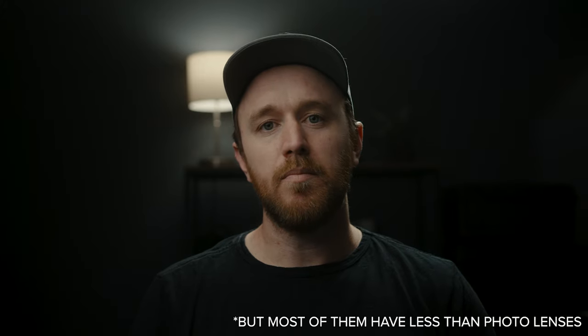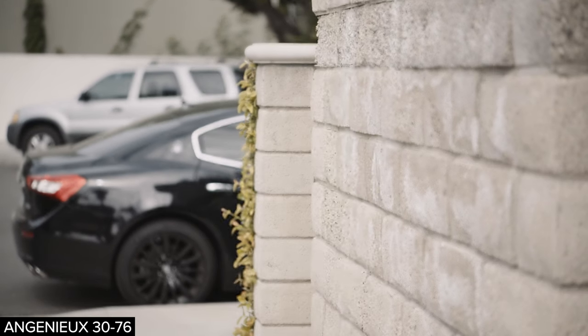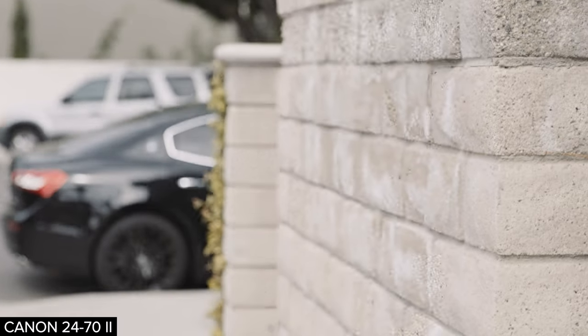One of the really cool optical things about cinema lenses is there's typically no focus breathing — though some cinema lenses do have it. Focus breathing is when you rack from close focus to far focus and the image sort of zooms in. On this image here's the Ingenue 30-76: as I rack focus from far to close it doesn't change your framing at all. Then here's the Canon 24-70 — as I rack focus you can see it zooming in slightly; if you watch the edge of the car you can see how it changes the framing.